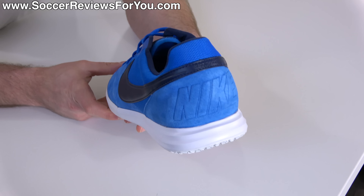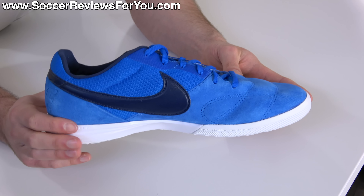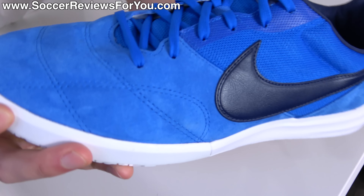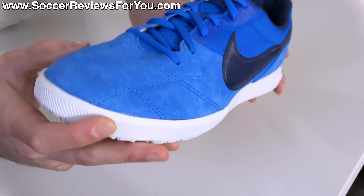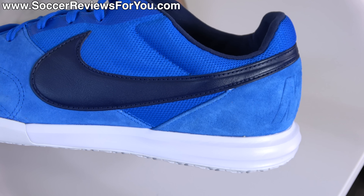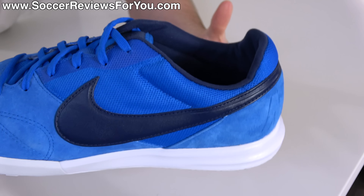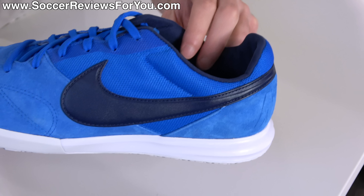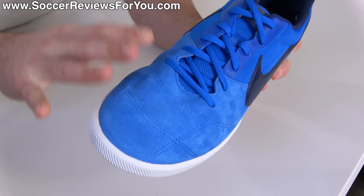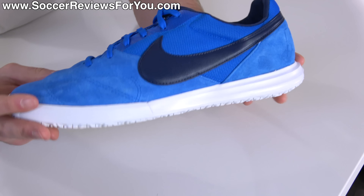Nike really haven't reinvented the wheel here with the Premier 2 Sala. The design is very much Nike Premier 2 — you have this leather, in this case suede, section at the front of the boot, basically from the forefoot forward, very soft, with the same stitching pattern as the Premier 2 as well. Then it transitions into the midfoot area into a mesh-based material, which is there for the sake of shaving a little bit of weight. It doesn't really impact touch all that much, and it does have padding backing it, so in terms of thickness it actually matches the suede leather portion at the front, which makes the boot a little bit more flexible.